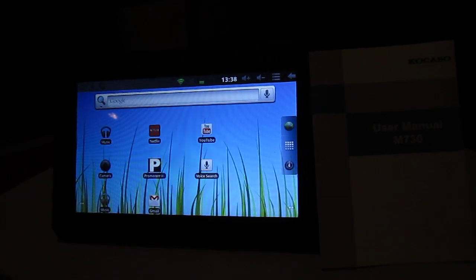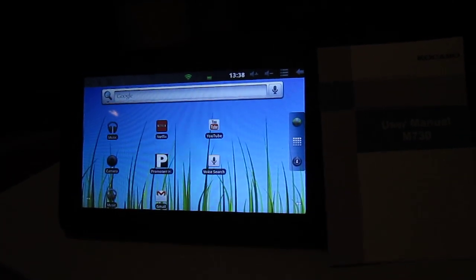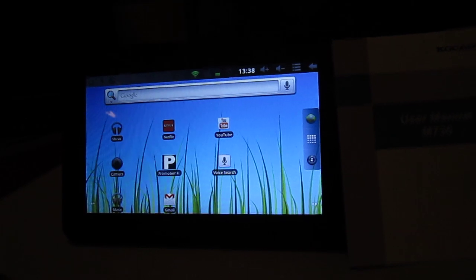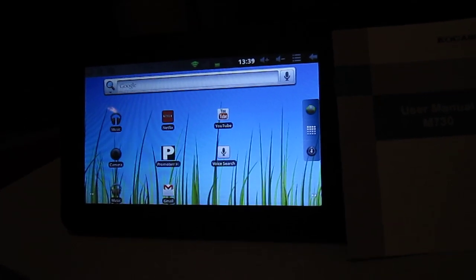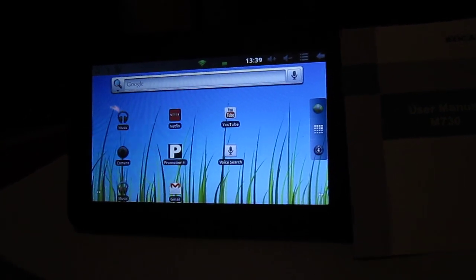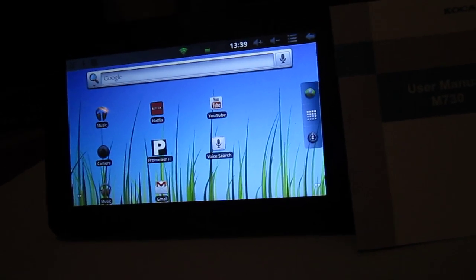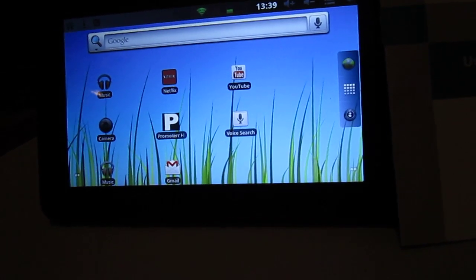First of all I'm going to get to the good things and then we're going to go to the bad things. The good thing about this tablet: tons of applications, Android Market, it runs on Android, supports Flash, you can do lots of things, play video games. It has tons and tons of applications that you can download from the net and from the Android Market.